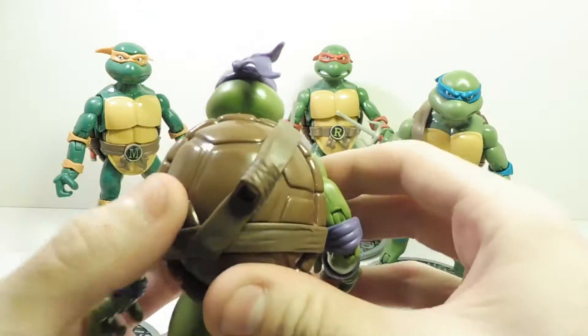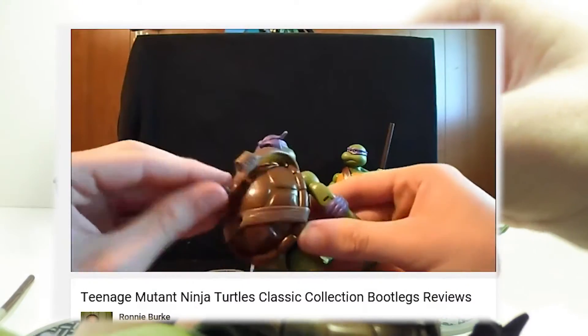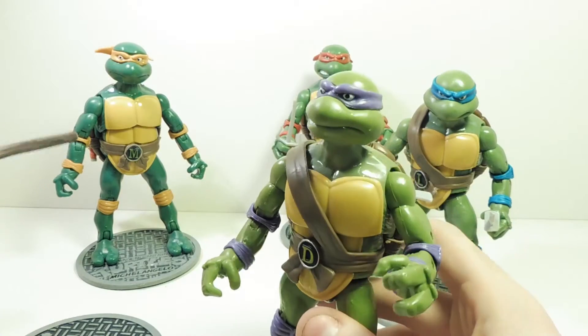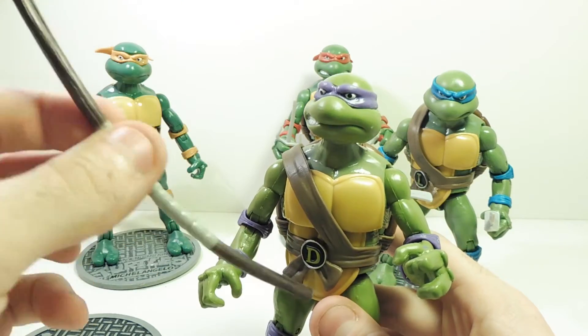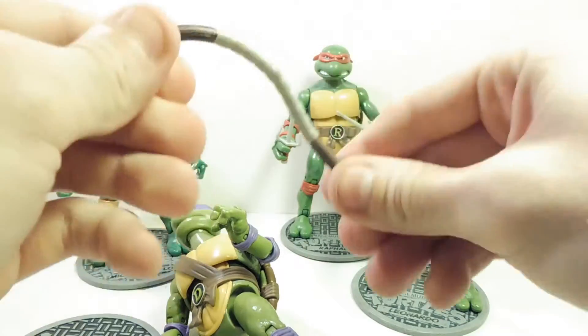Back here they have their strap. I've seen another video where someone actually broke this just by moving it a little bit, so if you pull it off more it's going to break. They all come with their weapons — like his bow staff — but they're lower quality.